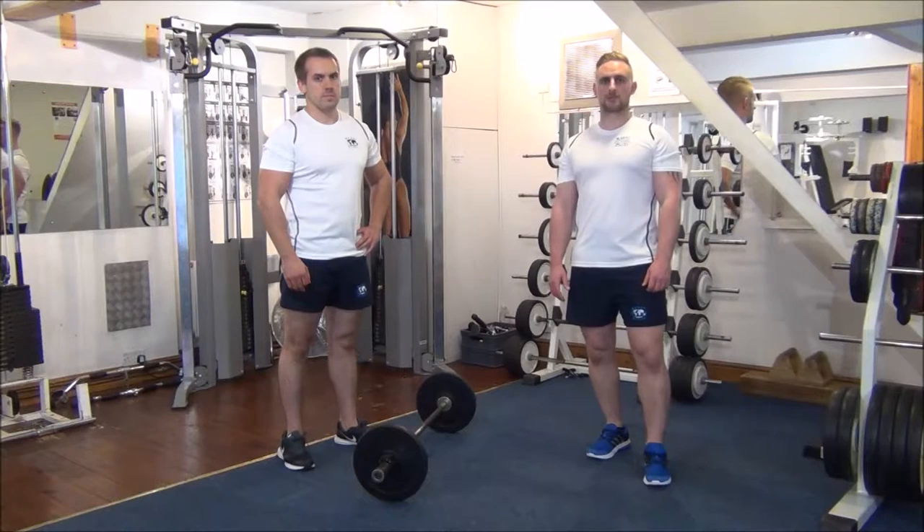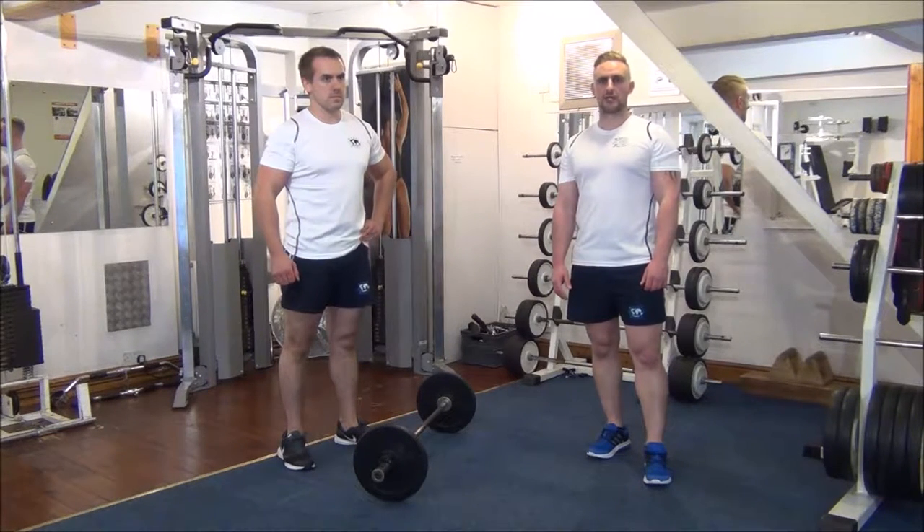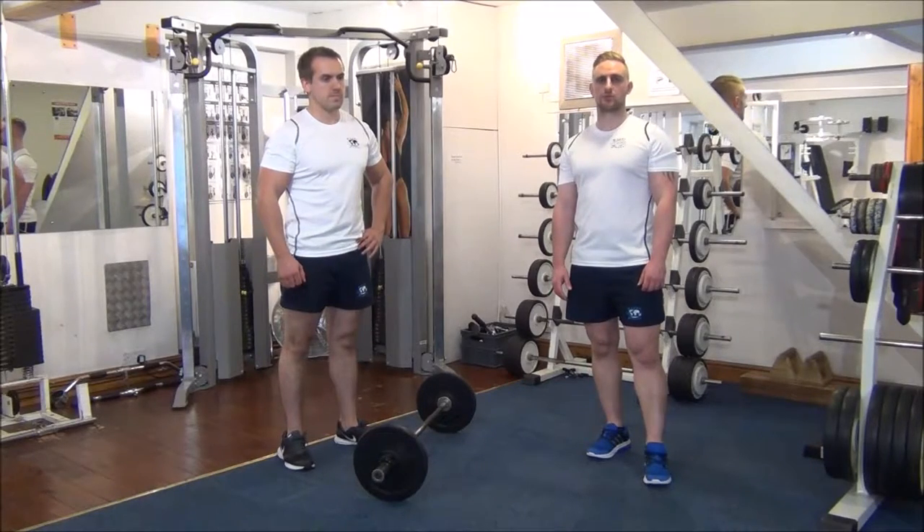Today we're doing forced reps on the EZ Bar Curl. We've got Gareth's normal training weight for 6 reps, and today we're going to force him to do 2 more.